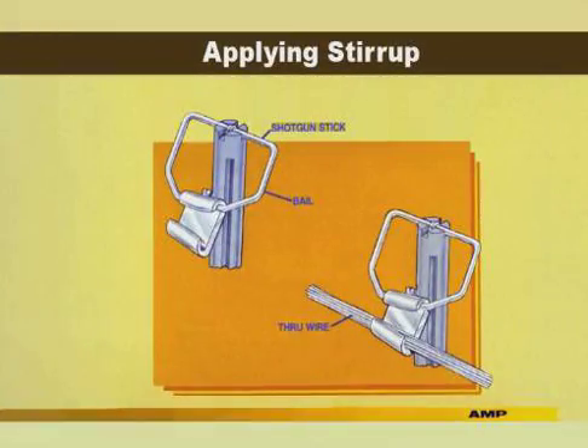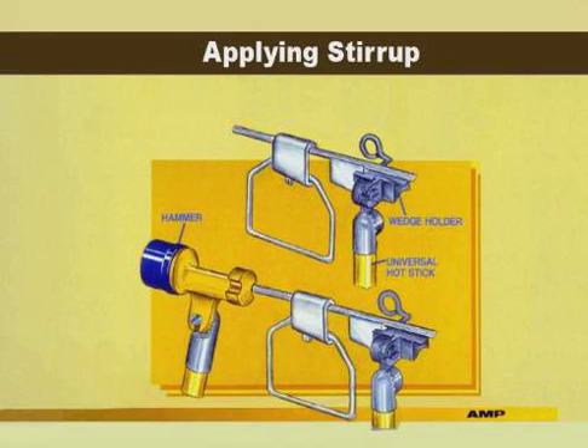To apply the stirrup, pick up the bail using the shotgun stick. Hook the seam member on the through line as shown and remove the shotgun stick. Attach the 90-degree adapter and wedge holder to the hot stick. Insert the wide end of the wedge into the wedge holder and tighten. Next, insert the wedge into the C member and tap the C onto the wedge using the hammer.